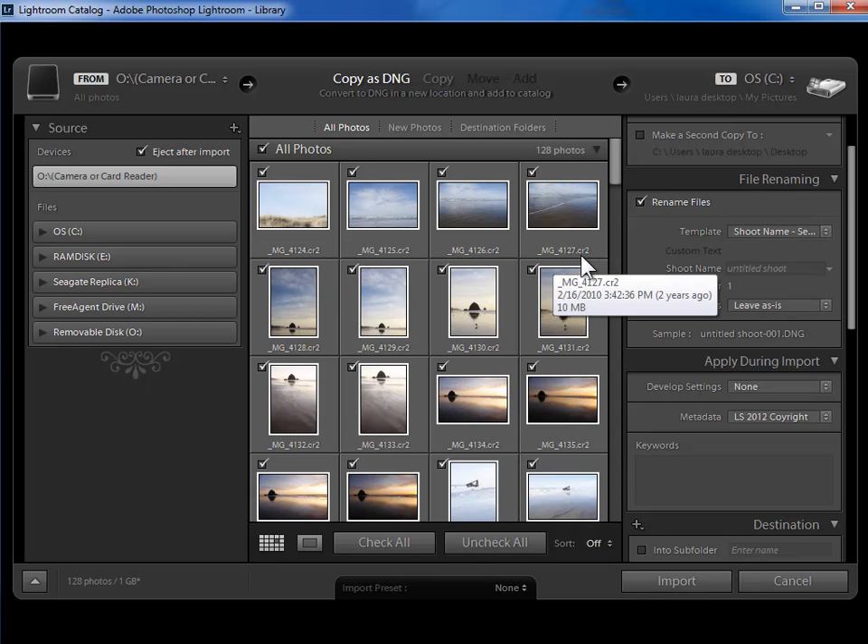Now you have the option to rename your files — these are the individual photographs, not the folders they live in. So if you don't want your file names to be what your camera assigned, in my case MG4127, you can use this functionality to rename your files as they're being copied off the memory card. You can also rename your files after importing in the library module. Because you can rename files in multiple places, I have a separate video that explains this.